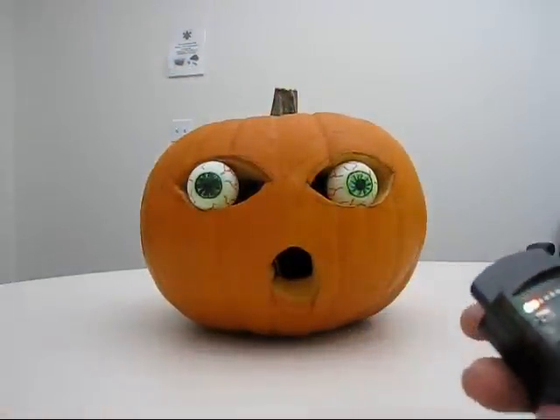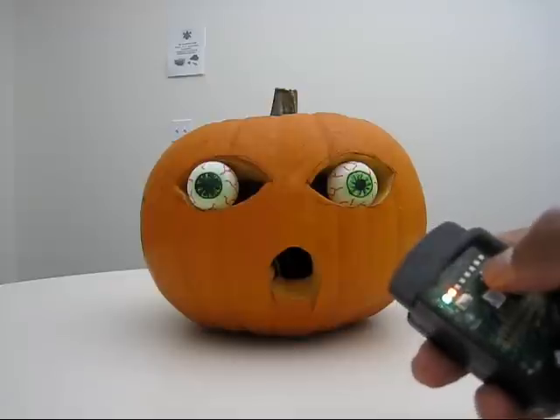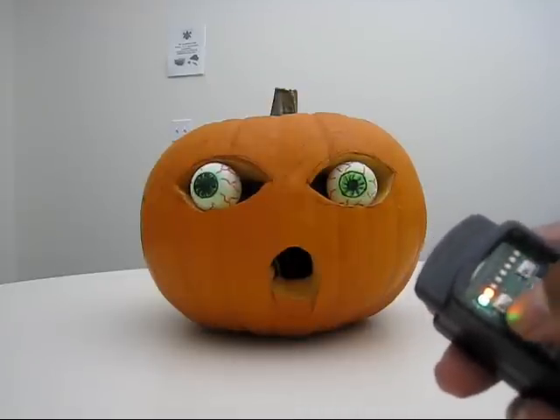This pumpkin can be controlled remotely with these two buttons here. See, it moves the eyes.